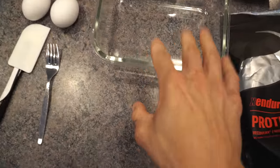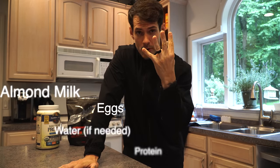The base of this is four ingredients: almond milk, water, eggs, and protein. That's it.